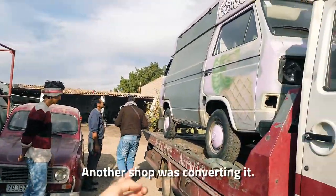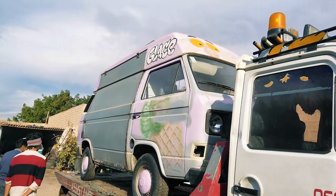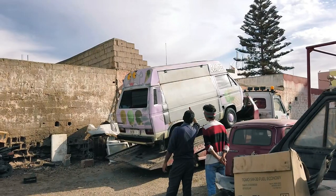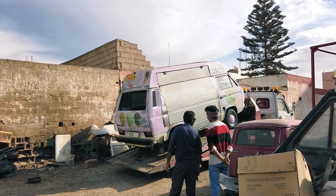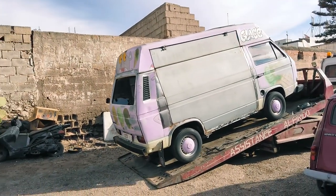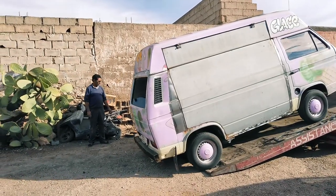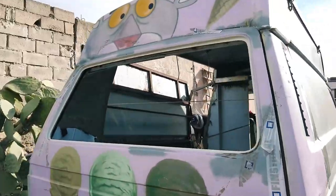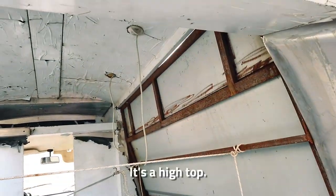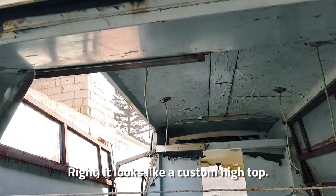Food truck, huh? The other guys are working on it and they're going to fix it — the engine is really crazy. Wow, a lot of work needed for that. It's a custom high-top, yeah, it's a custom high-top.